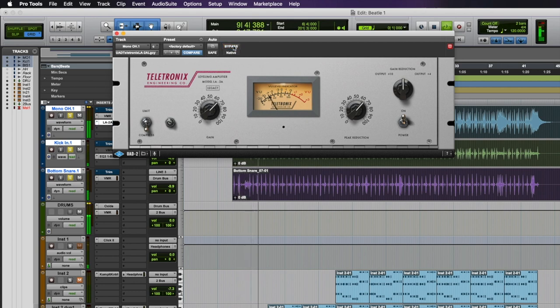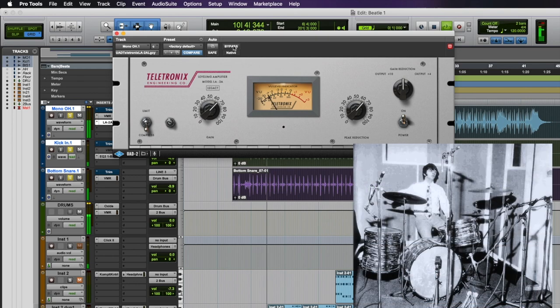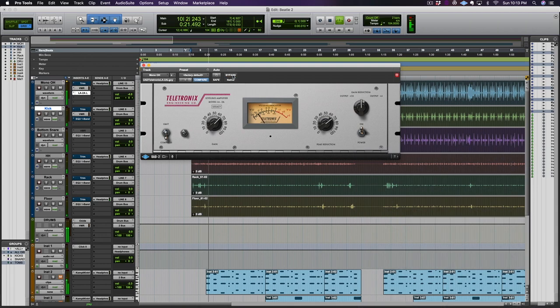Last are two videos using three mic and six mic setups used by the Beatles. These setups give you an uncanny Beatles drum sound.